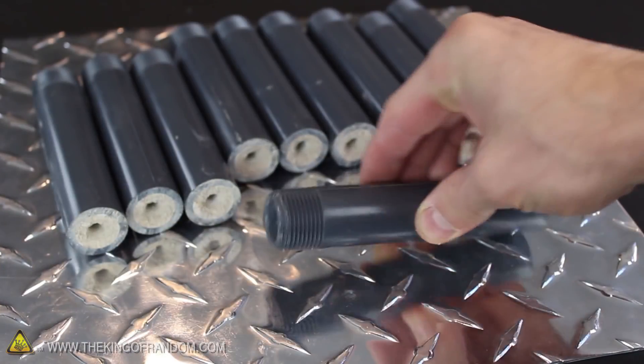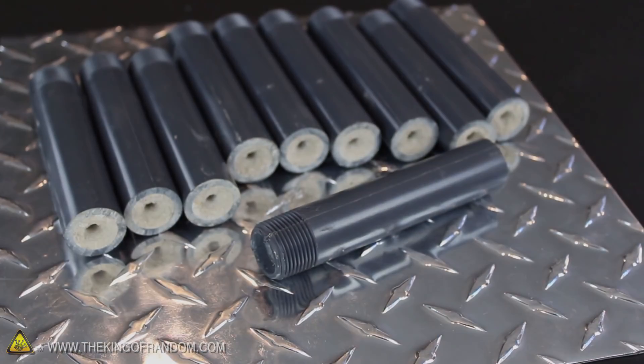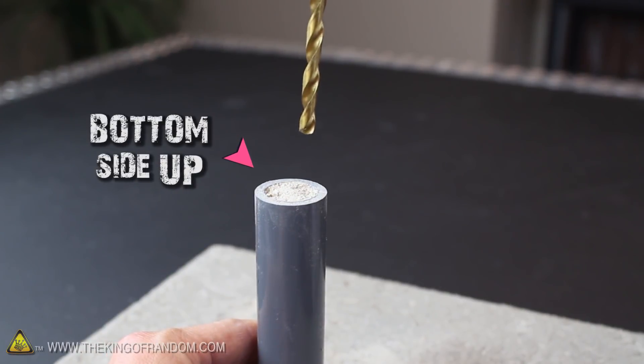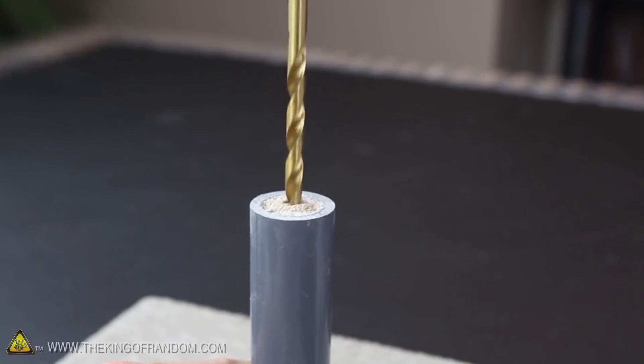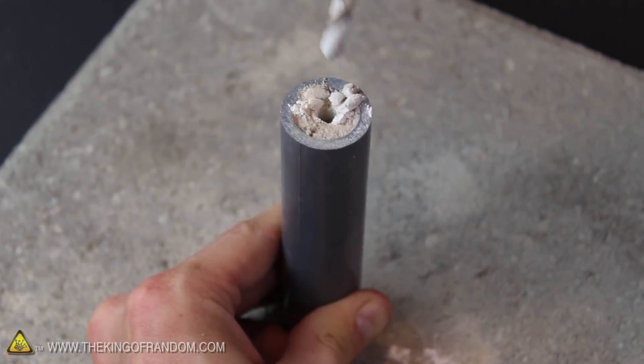With that, there's only one thing left to do before our rockets are ready to fly, and that's to drill out the nozzles. Turn the motor over so the bottom is facing up, then very carefully place the 7/32 inch bit exactly in the center and slowly begin to drill. It's important to drill this hole as centered as possible, and slowly enough that there's no chance the fuel can catch fire from the friction. Keep drilling until you reach the reference mark at the back of the bit, and with that final step, you're done.